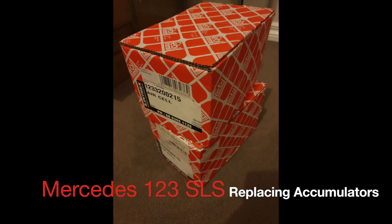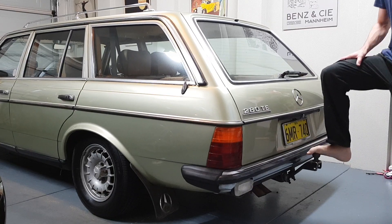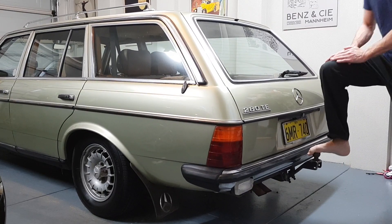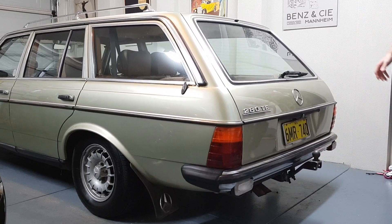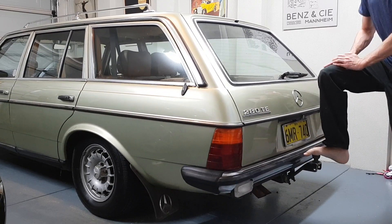Just a video on how I replaced the rear accumulators on a self-leveling 123 estate which I've recently picked up and I'm working on. You can see here the car is very bouncy, it's got no damping in it, and when you're driving along it's quite a bumpy course.